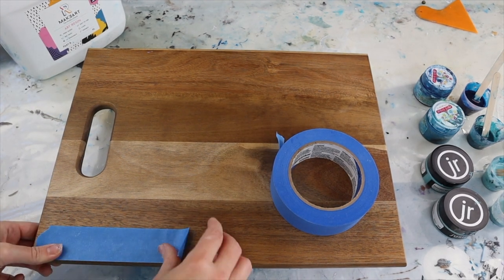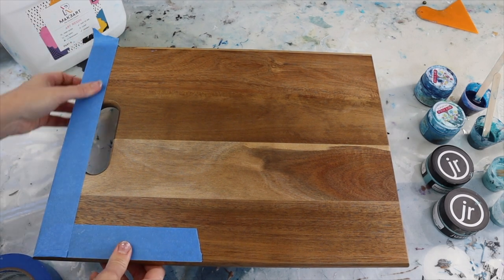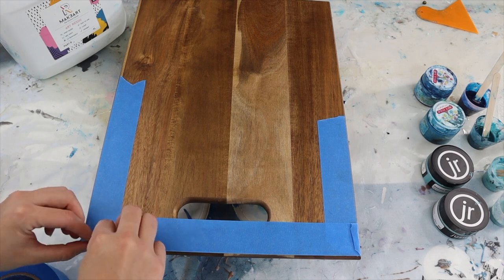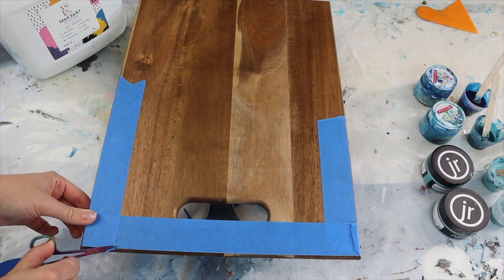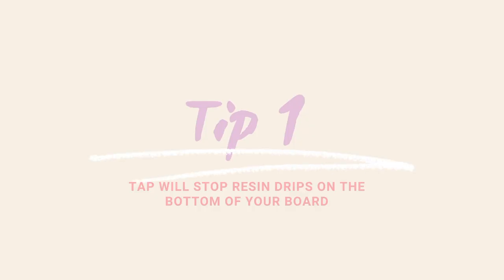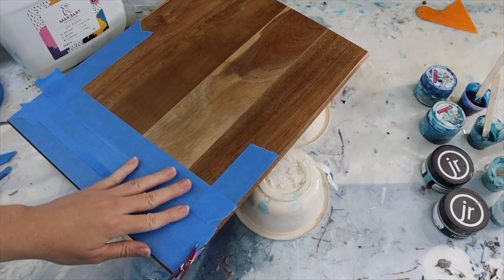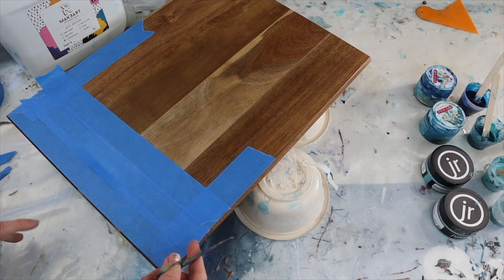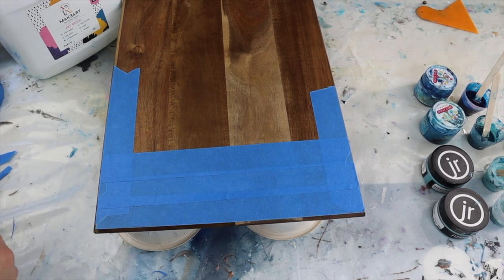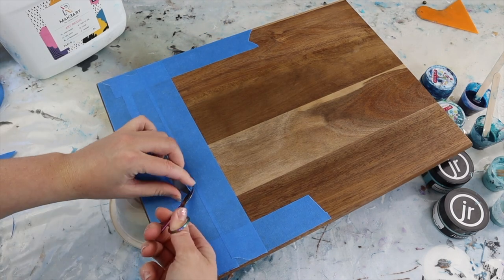For this project I am just taping the underside of my board and I'm using a really high quality painters tape. The more expensive, basically the better, when it comes to painters tape. I recommend spending a little bit of money on it because it generally has better adhesive than cheaper quality, which will help stop the resin seeping underneath. Also cut the tape as close to the edge as possible and make sure you don't leave any overhang, otherwise the resin can sit, pool, and slowly seep underneath and adhere to your chopping board.